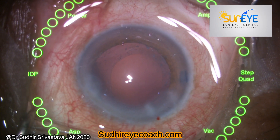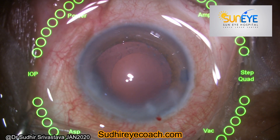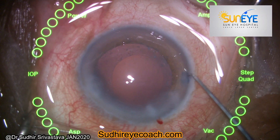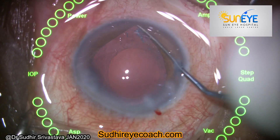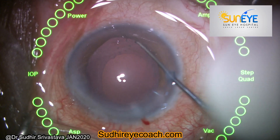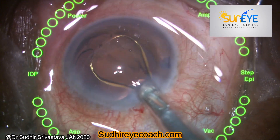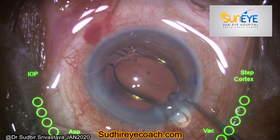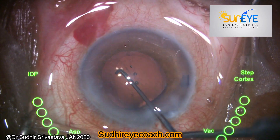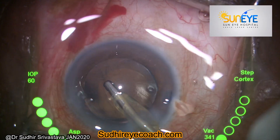I was very happy — I finished my phaco fragmentation without any problem or any extension of the capsular tear. I filled the chamber with viscoelastic; I always prefer cohesive viscoelastic during IOL implantation. The key tip for Morgagnian cataract that I learned from experience: always maintain the nucleus bulk, divide it into several smaller pieces, and only then start phaco fragmentation. Thanks for watching.